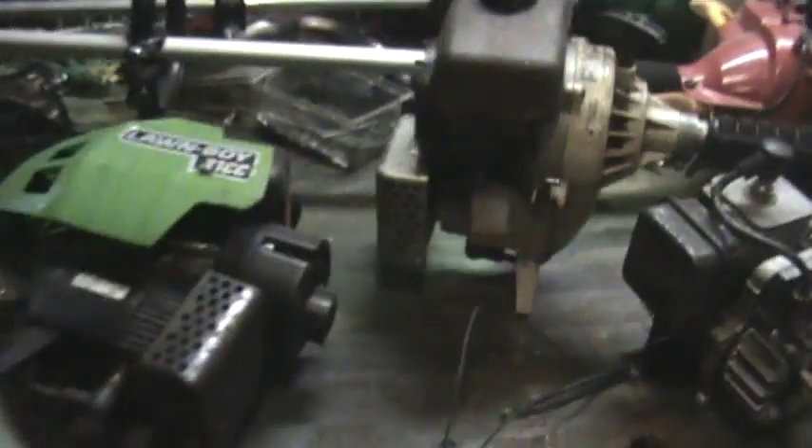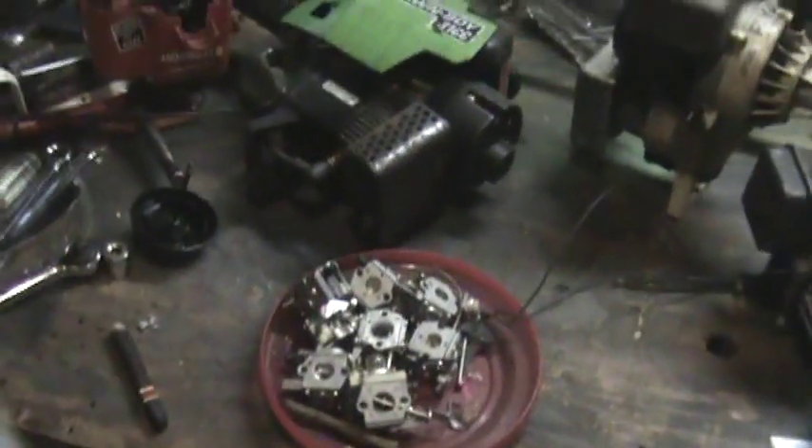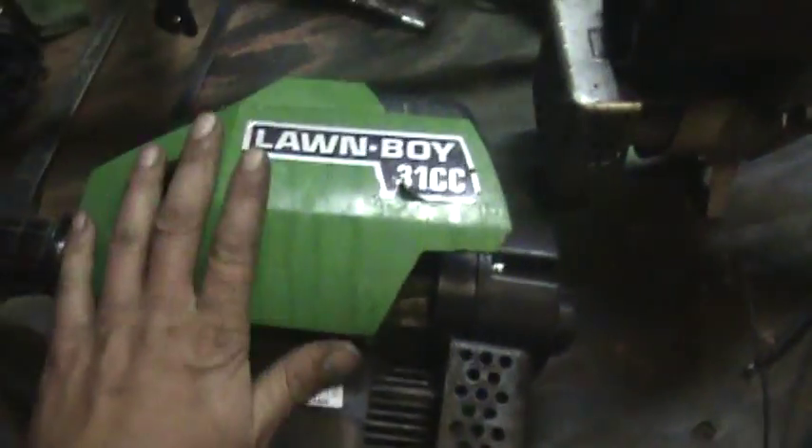And then Lawnboy has basically the same motor as what these Ryans do, but this is a 31cc. I am sure they make 31cc Ryans but I don't have any — I have three of the 28s. That is a good motor. Lawnboy — I love the Lawnboy. I bought the thing just for the plastic on the housing. I think they are neat.